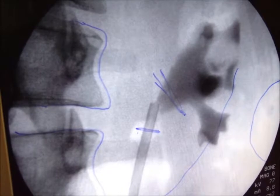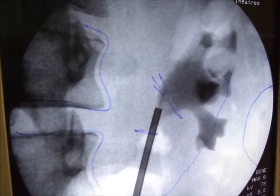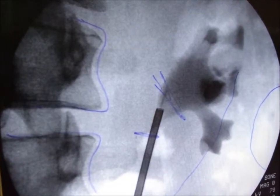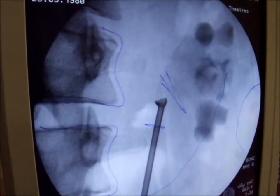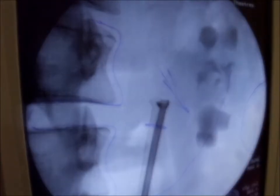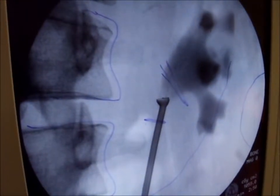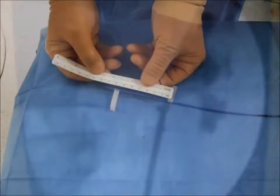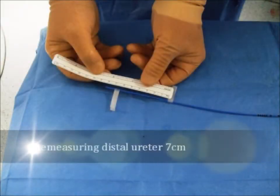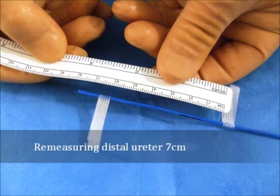Firstly, the stent introducer is advanced to the left pelvic-ureteric junction, and the 150 mm MAMOCAT 051 is expanded there with 55 degree Celsius hot water and anchored in the PUJ. The proximal stent was chosen as long as possible to increase the friction between the stent and the ureteric wall and so prevent upwards migration. The remaining unstented distal ureter is re-measured and confirmed as 7 cm in length.